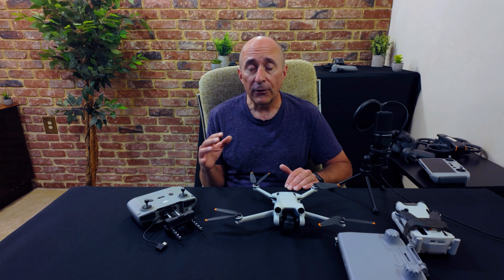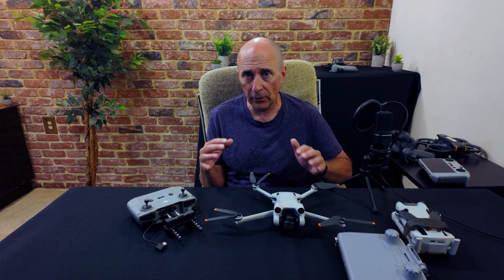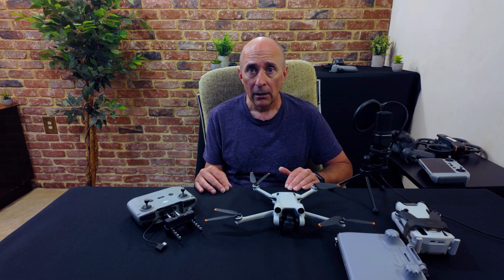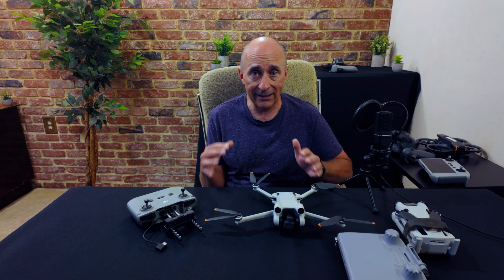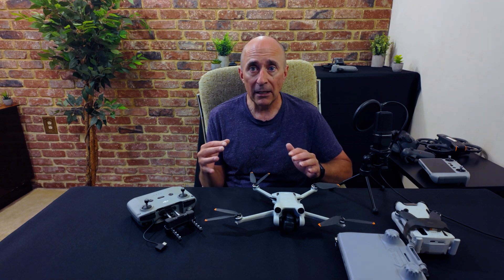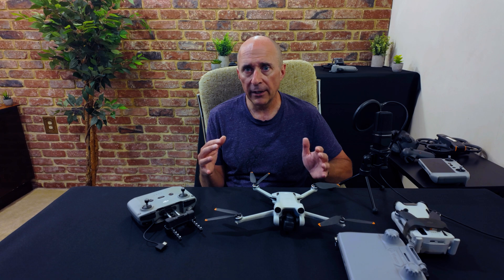Just be aware: if you have DJI Care or your drone is still under warranty and you manage to break or lose your drone while using one of these third-party apps, you're out of luck for getting DJI to help you out. But if your warranty and DJI Care are expired, or if you're willing to take the risk, you can definitely try one of these out and get a few more features in your Mini 3 Pro or other older drones that just aren't available in the stock software. This is a great alternative to needing to upgrade to a new drone if you're still quite happy with the one you already own.